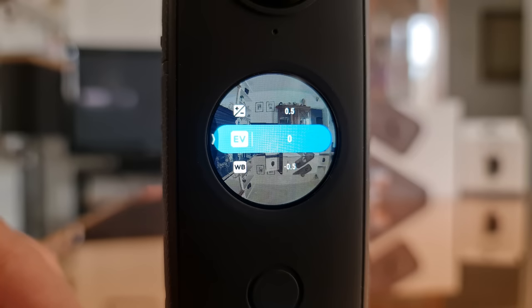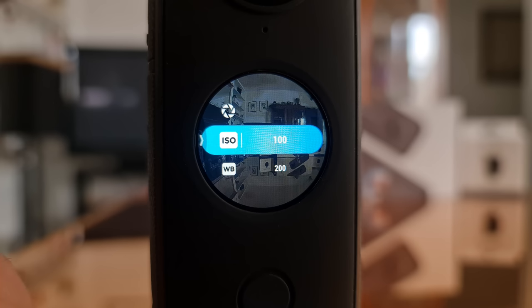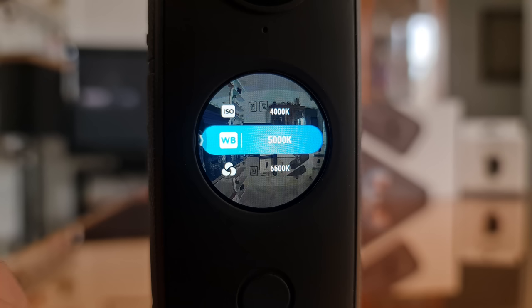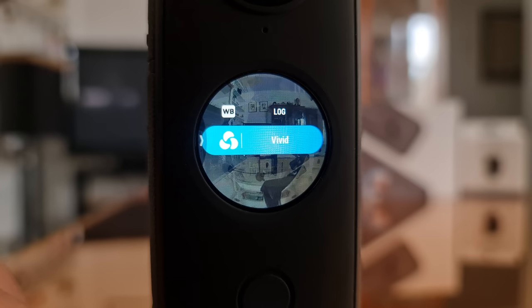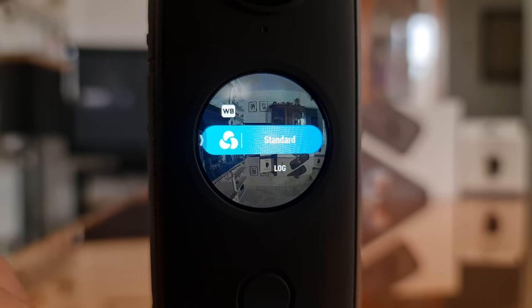The EV button stands for exposure value — it leaves exposure in auto but lets you adjust up or down. You can also set white balance manually; 5000K is the equivalent of clear daylight. Setting it manually keeps the white balance consistent throughout the shot. Finally there's the color profile setting: standard, log for more color grading options, and vivid which adds more vibrancy in saturation and contrast. Vivid can be useful for cloudy days when everything looks flat, though it might be too much on bright days. Most of the time I use the standard setting.